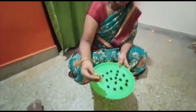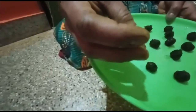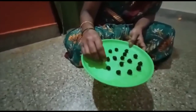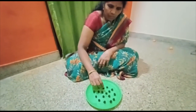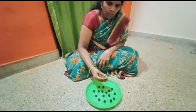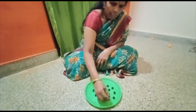Put it in the pan and add it to the pan. We will be able to prepare for a while. We will start with the food and prepare for the food.